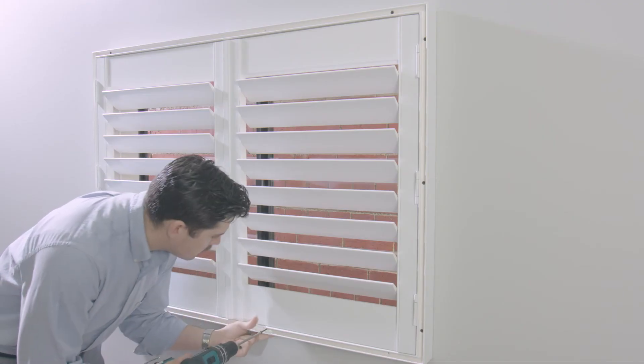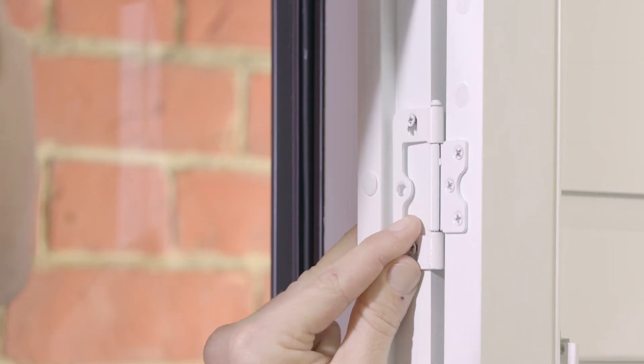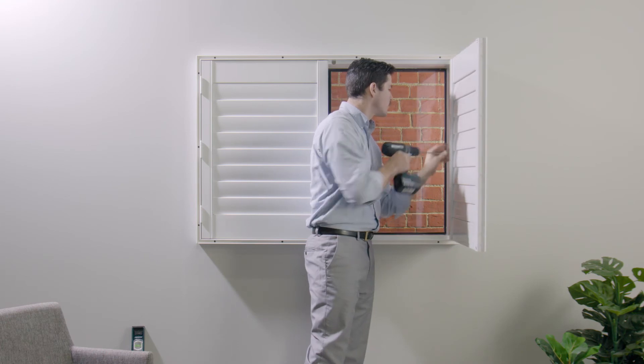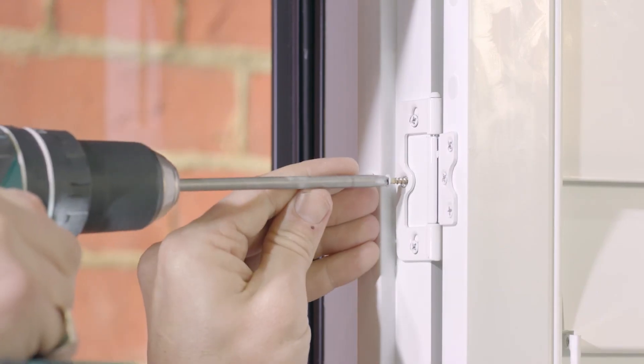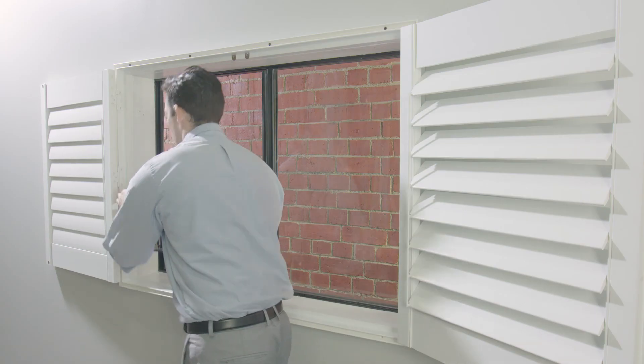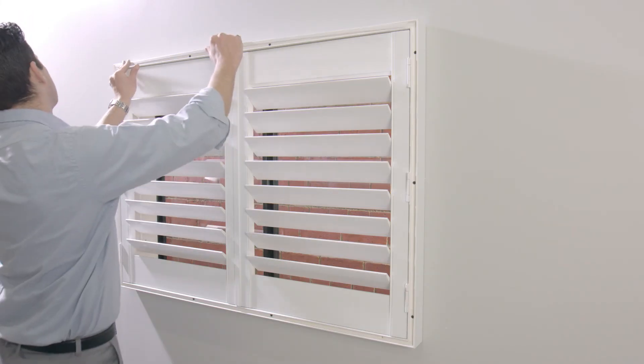The perfect shutter may sometimes require some fine tuning. To move a panel slightly up or down, loosen the hinge screws. Once happy with the position, screw in the locking screw. Hinge packers also allow fine adjustment — loosen the panel screws and slide in behind the hinge. The final step is to replace your cover strips.